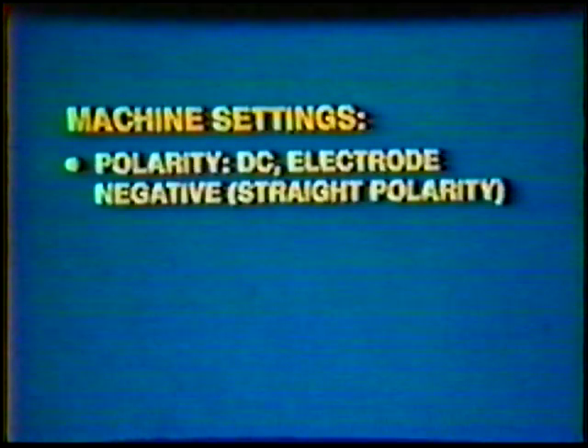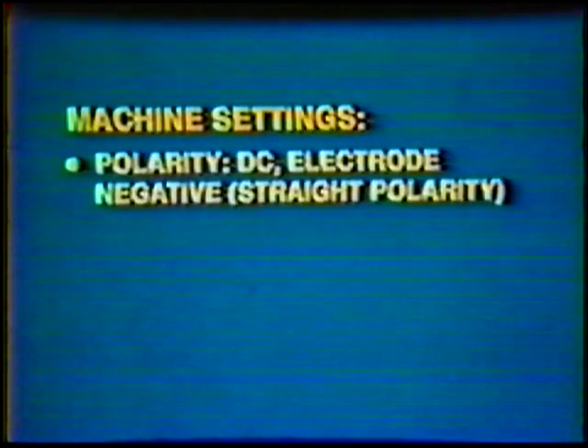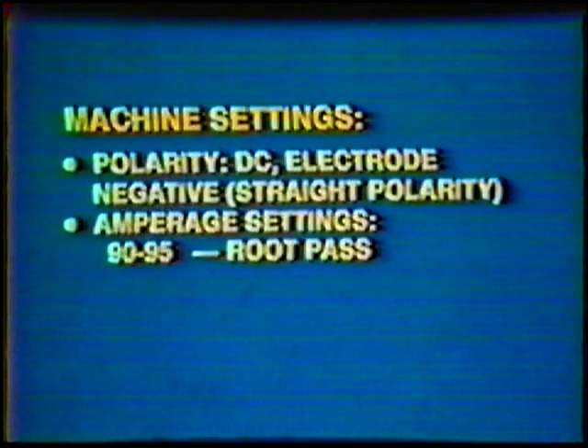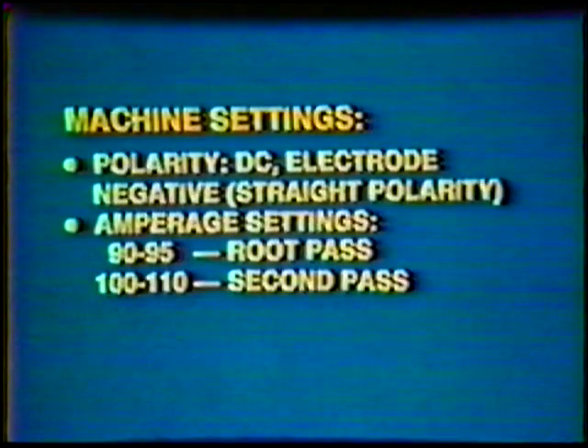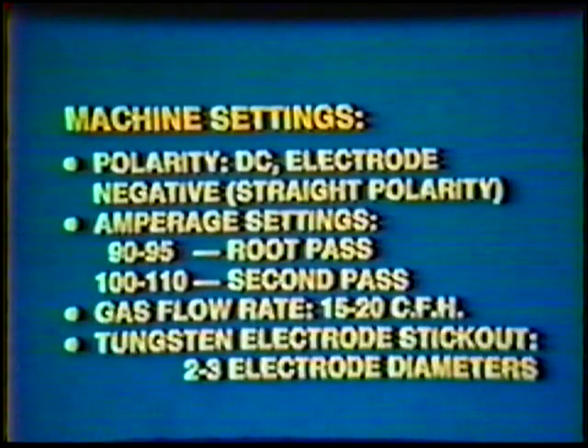Machine settings. Polarity: direct current electrode negative, straight polarity. Amperage setting: 90 to 95 for the root pass and 100 to 110 for the second pass. Gas flow rate: 15 to 20 cubic feet per hour. Tungsten electrode stick out: 2 to 3 electrode diameters.